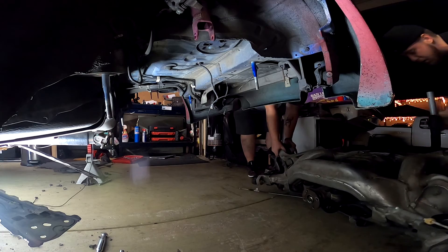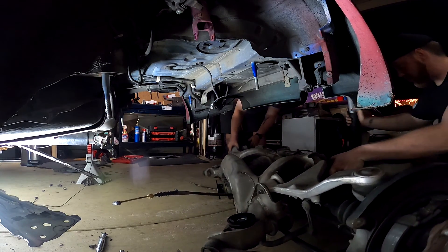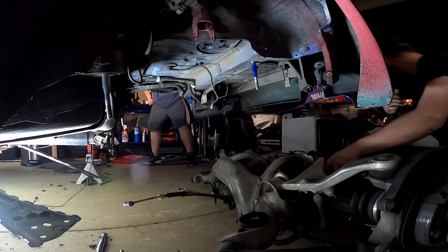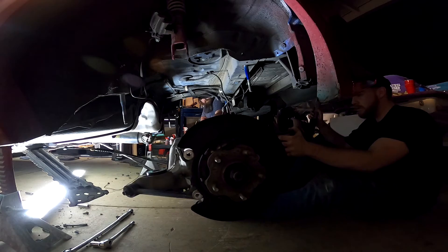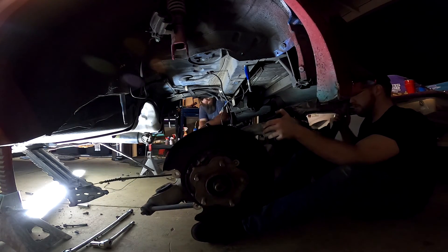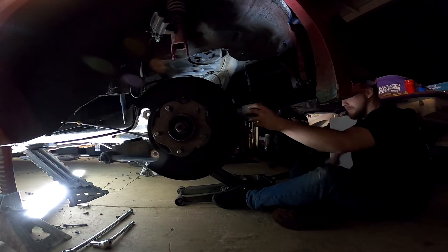Alright guys, we got that main rear diff bushing in — we have all the bushings in. I just cleared out underneath the car. We are going to put the subframe in right now. I know this is kind of a longer video; I hope you guys like the longer videos, so make sure you hit that subscribe and like button. We're going to full send next year — fresh car, it's going to look sick. Let's get this subframe in.